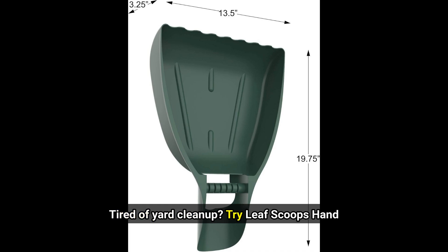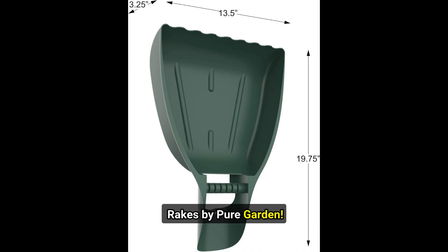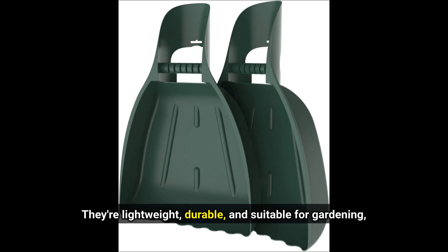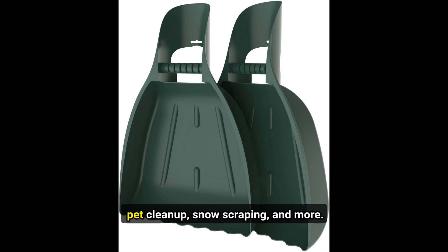Tired of yard cleanup? Try Leaf Scoops Hand Rakes by Pure Garden. These bear-like claws make the task quicker and more enjoyable. They're lightweight, durable, and suitable for gardening, pet cleanup, snow scraping, and more.